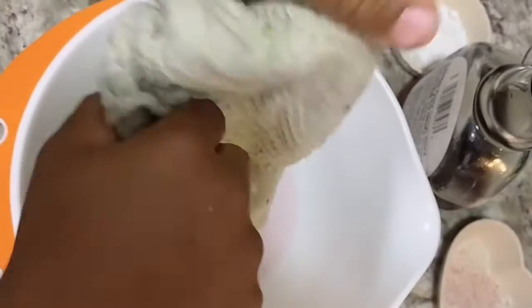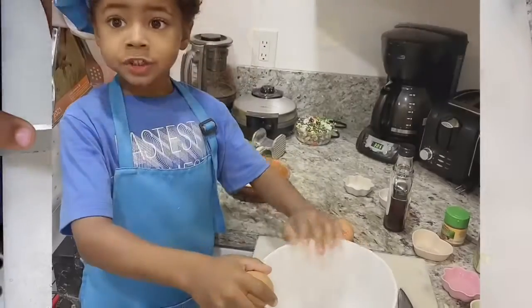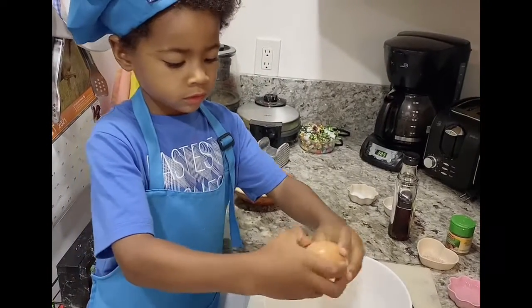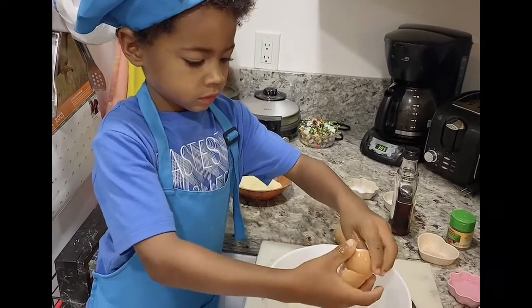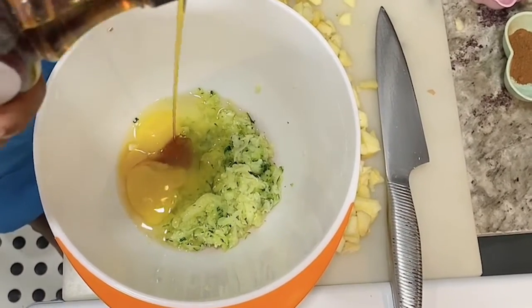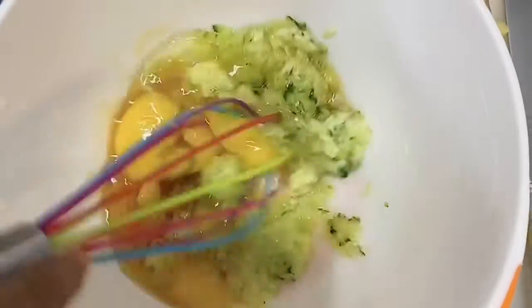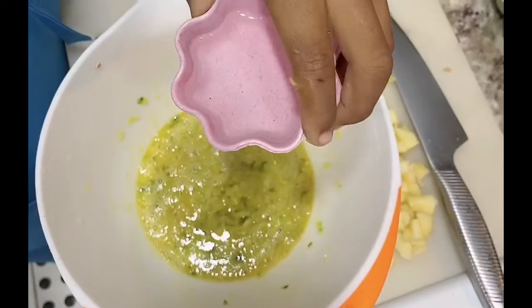We don't need the juice here, we need this. Two eggs. Maple syrup. Vanilla. Milk, melted coconut oil.